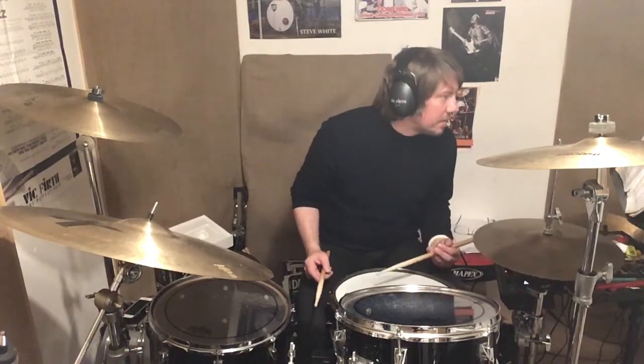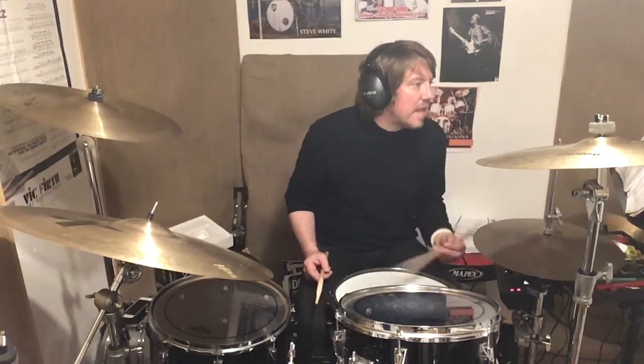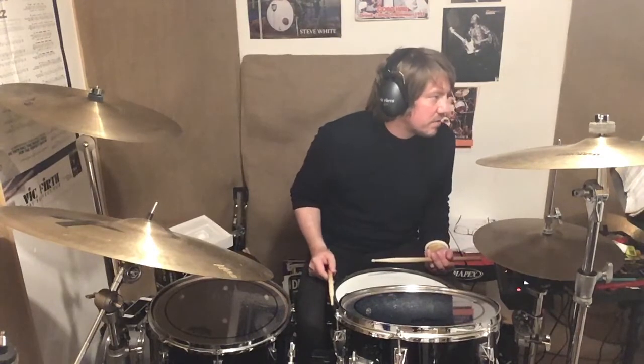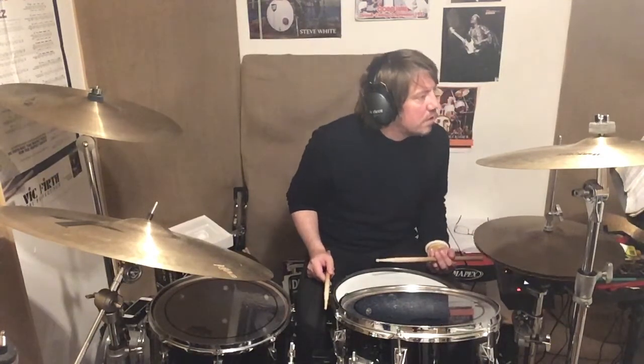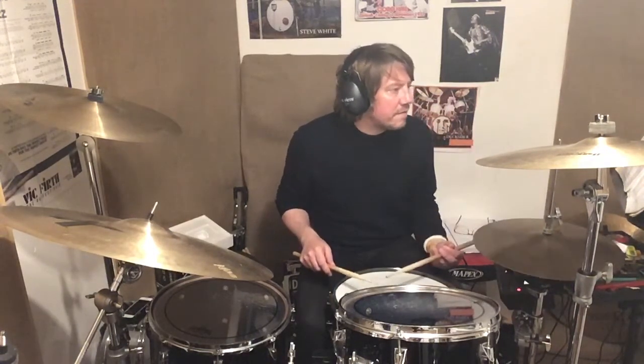Left left left right left — that second bar I go two three four one two and left right left one, left, right, right, left.